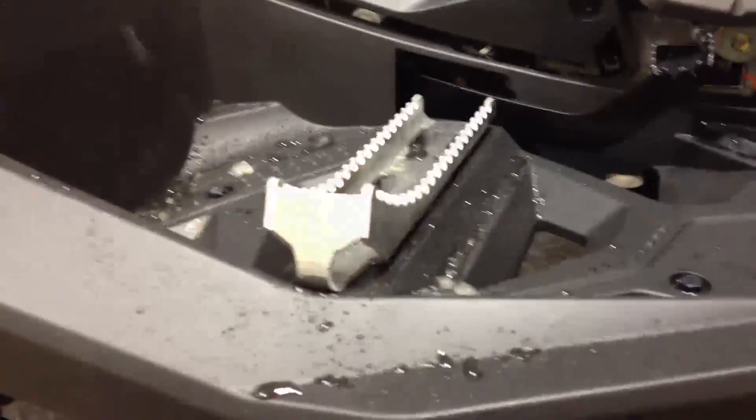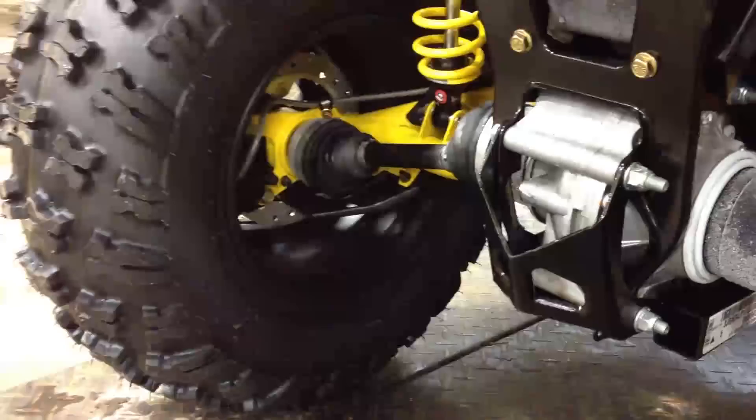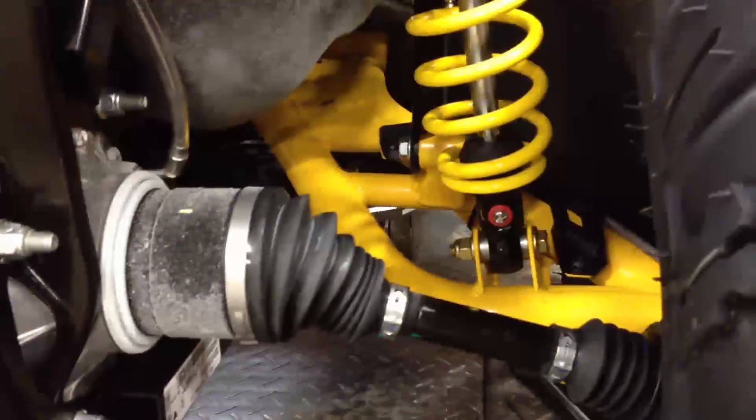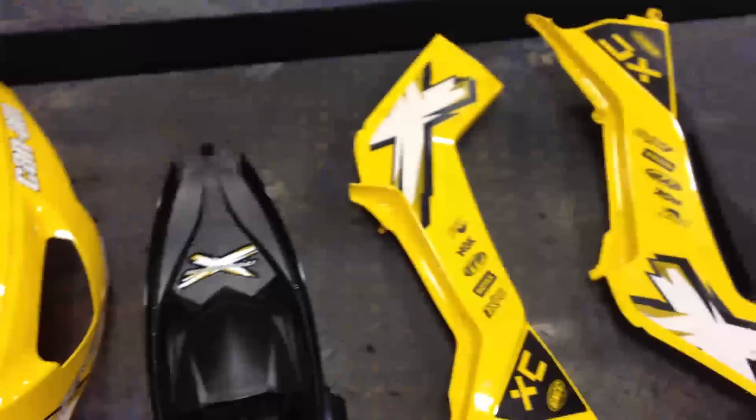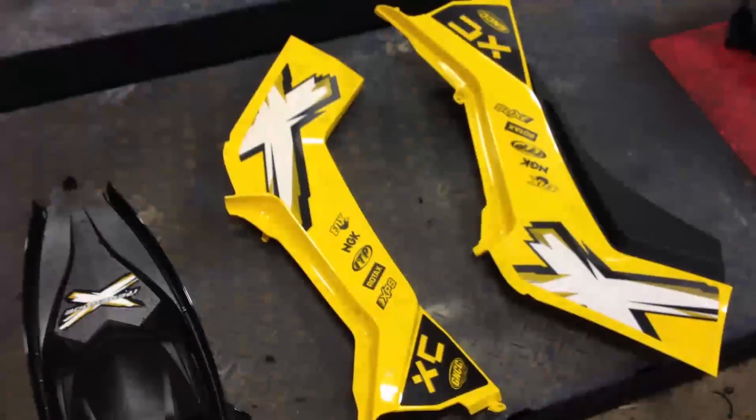The XC is a cool rig to turn into a mud build. A lot of the factory components really complement the larger tires and components we're going to add. For instance, the Fox piggyback shocks have compression and rebound dampening controls so we can dial them in for the tires. You get beadlock rims right off the bat, you get power steering, and you get the QE front auto-locking diff.